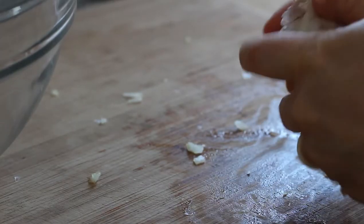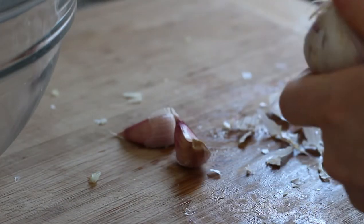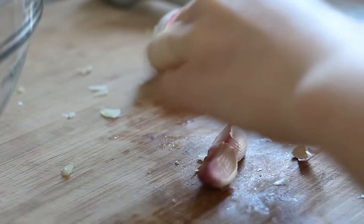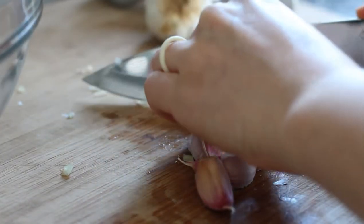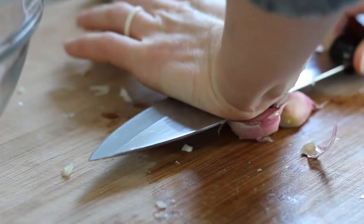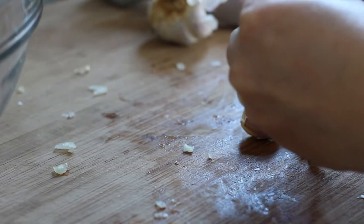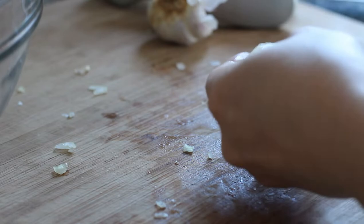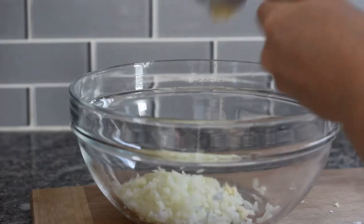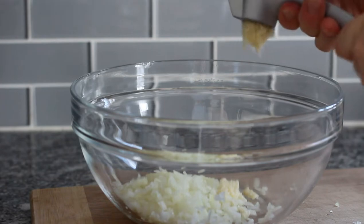Then peel and mince four cloves of garlic. I like to cut off the end of my garlic cloves and then use my knife to smash them — it makes it really easy to get the peel off. Use a garlic press to mince your garlic. If you don't have a garlic press, you can also use a knife to chop these up really finely.